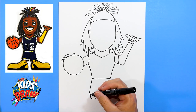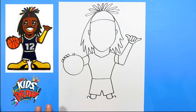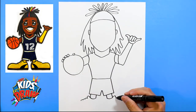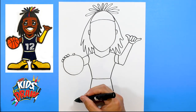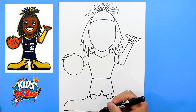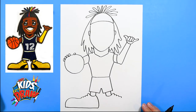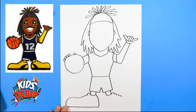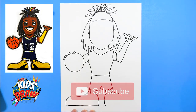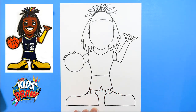Now let's do some big shoes. In our sports characters we do big, fun, crazy clown shoes — just to exaggerate and make this a cartoon. There's the tongue of the shoe, one, two, three laces. Bring that big shoe out and down, bring it straight across under the ankle, and connect to the ankle. We'll do the same thing on this other side — down, bring it straight across, up into the shoelace.